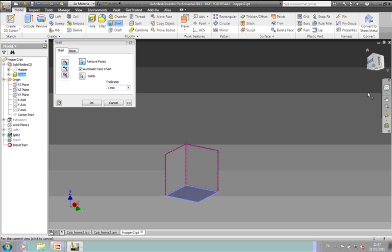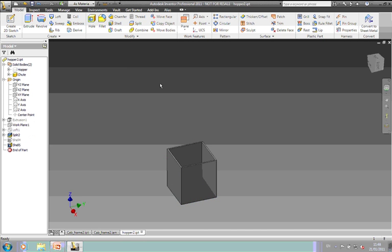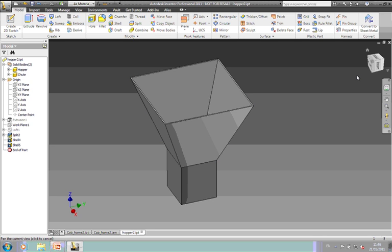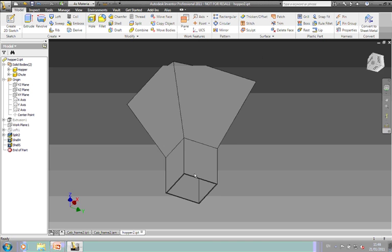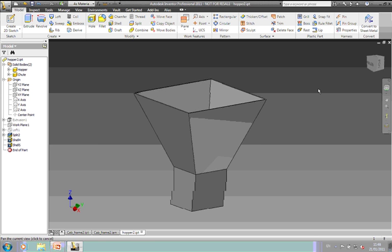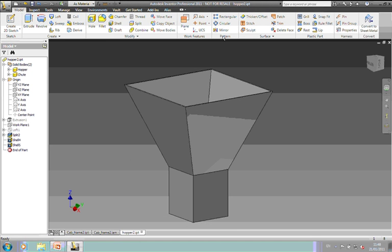Because they are separate solid bodies, we will treat them as separate parts. Let's put the visibility of both on. Now, the sheet metal chute I'm going to leave alone for now. We're going to push that out as an assembly in a minute and make that into sheet metal. But what I want to do in here with the hopper is use the Thicken and Offset command to create new parts.